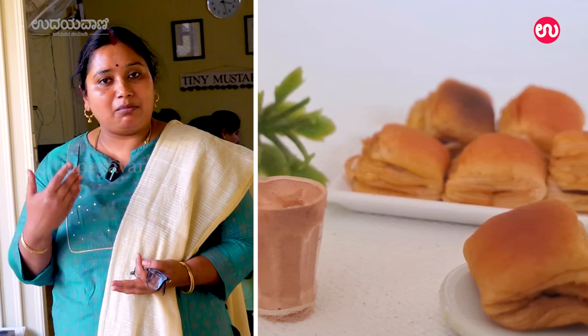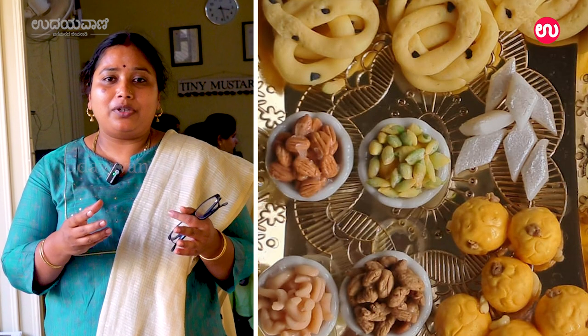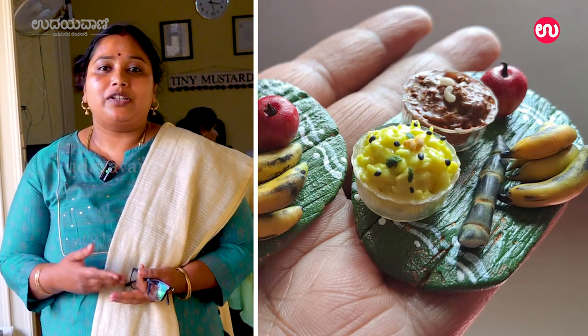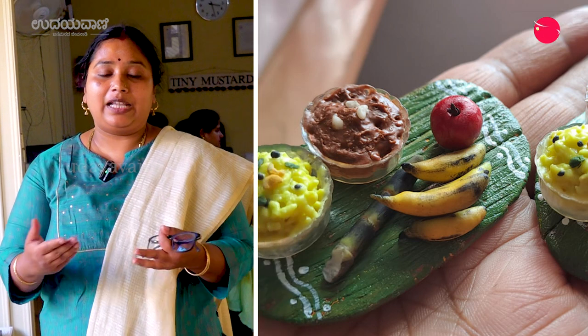You can also sell this. For example, you can use it on the fridge or as a display on the table.